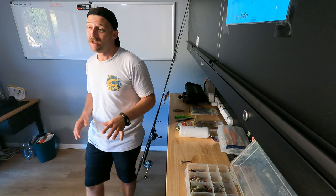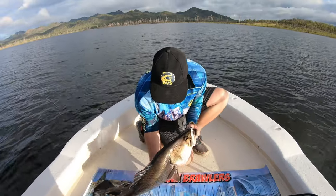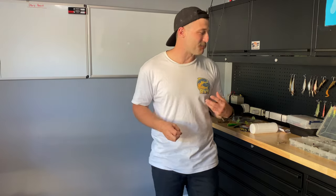Good afternoon guys, this is the tackle wrap-up assessment video of the Owoonga trip that we just went on. Not 100% sure how many parts the series is going to be, but I dare say it's probably going to be a four-part series. If you haven't already seen any of the previous parts, I'd definitely go have a look at them. We got a few fish — I wouldn't say a lot — but we did pretty well.